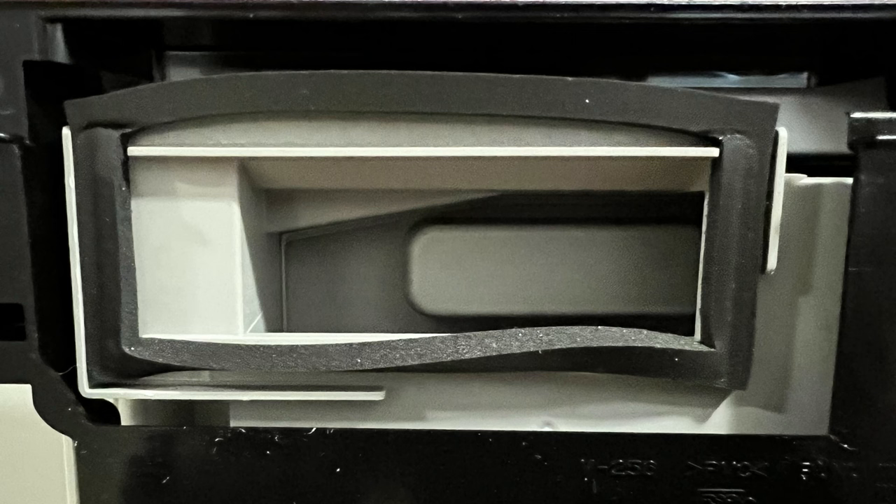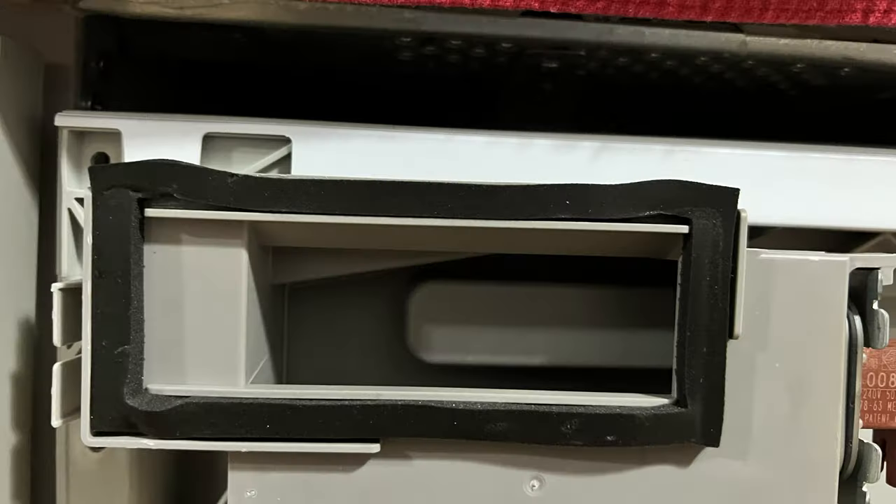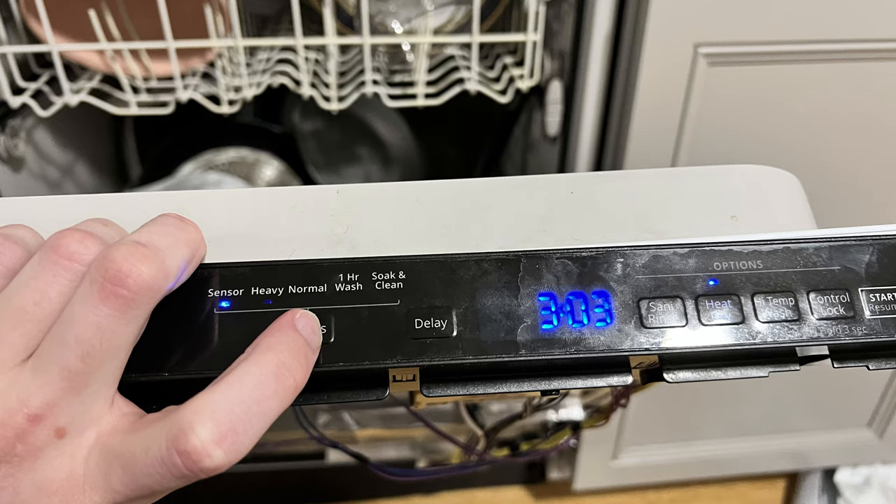It didn't put up too much of a struggle to get out. Once you get it off, you'll see right here where your vent is — there's a gasket around there. Mine was loose and kind of coming off, so I just super glued it back into place. That could be from moisture getting in there causing the issue, though I'm not entirely sure.